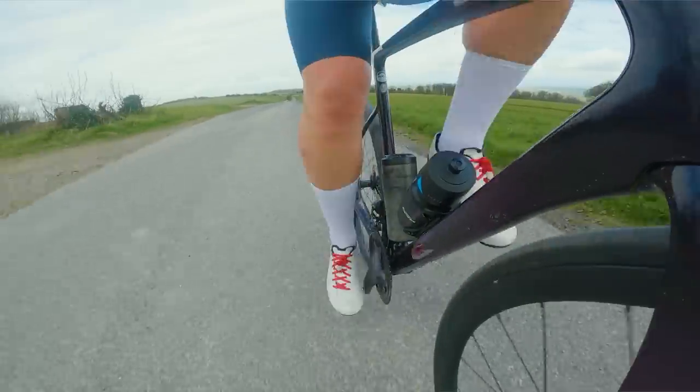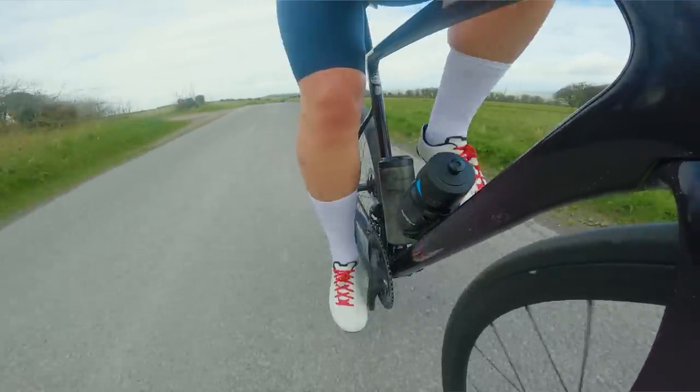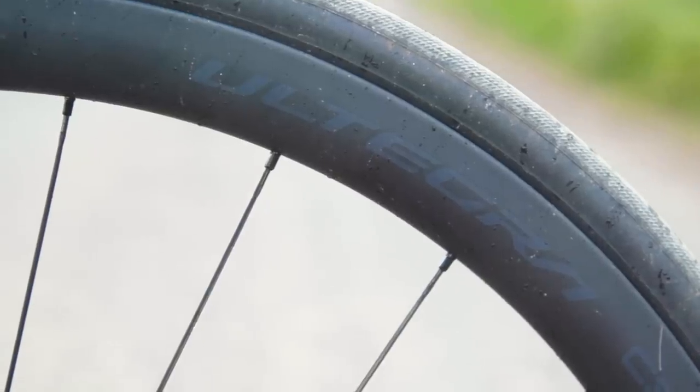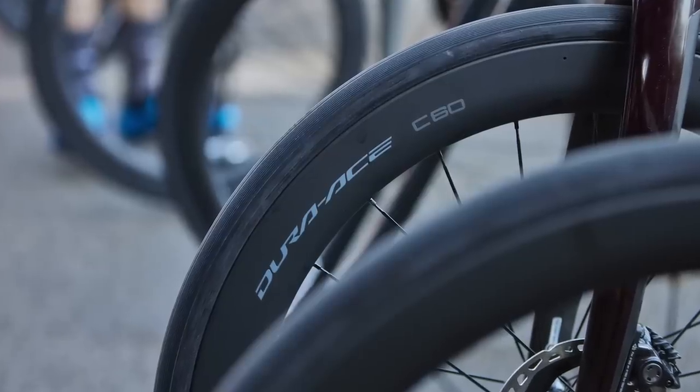On the road, the wheels have really impressed me. There's a good level of lateral stiffness with no undue flex when sprinting, and the pickup is also quick from the freehub. I also like the understated graphics on the rims, which to my eye look more stylish than Dura-Ace with its bold silver logos triplicated around the rim.